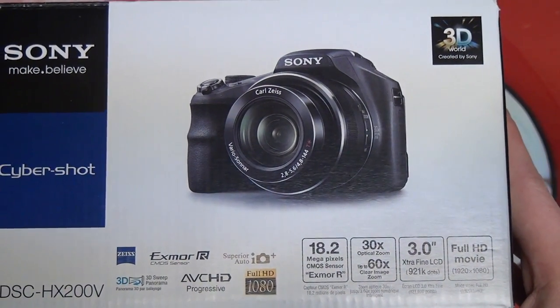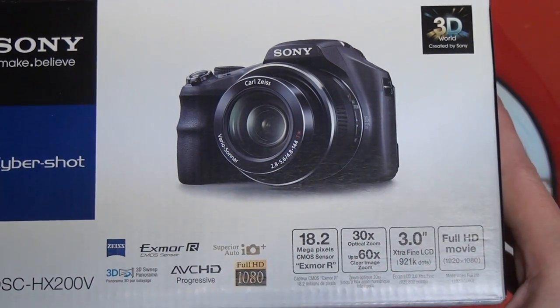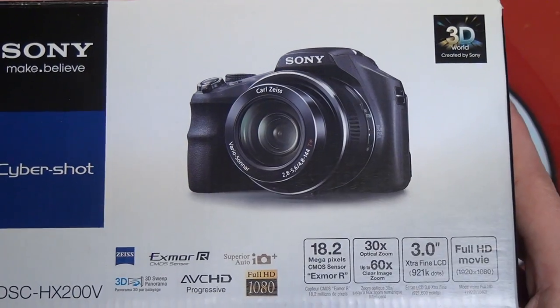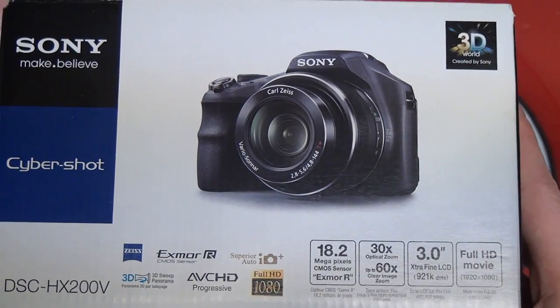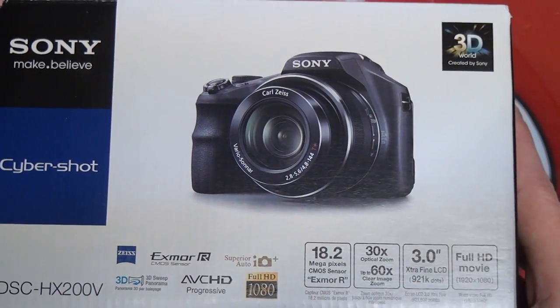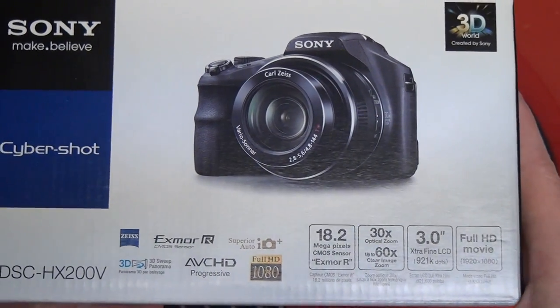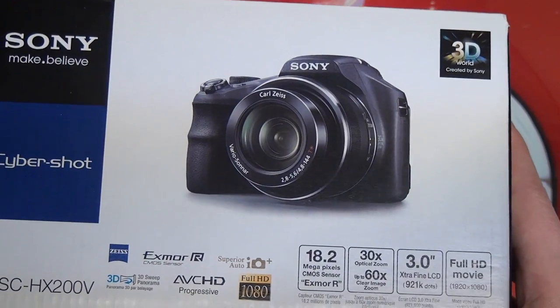This has been replaced — the HX300 is coming out. They've removed the GPS, which is on board in this model, so maybe cost cutting, or maybe it's just an acknowledgement that that feature isn't for absolutely everybody. The big improvement is 20 more optical zoom.